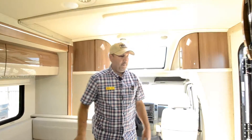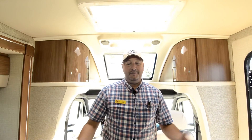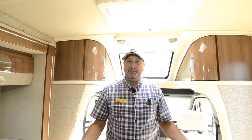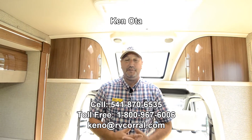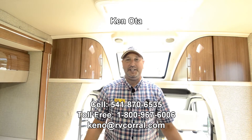Very good quality, well built. Winnebago has been around for many years — they part number everything, so years down the road you can call them up with a part number and get that actual part. It's really hard to get parts for older models, even five or six years old. Anyway, there's a lot to this coach and I'm sure I missed a few things. If you have any questions, feel free to give me a call. My name is Ken. My cell number is 541-870-6535. Love to hear from you — for a trade, numbers, or financing. Again it's Ken, 541-870-6535. I really appreciate you watching and have a great day.